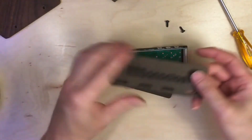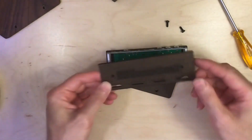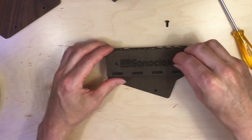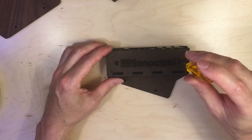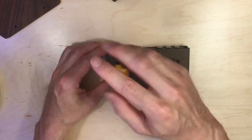The final piece: take the end cap and fit it on — the holes go on the tabs — and then the longer screws go into the holes here. They don't need to be super tight, just get them in there snug.